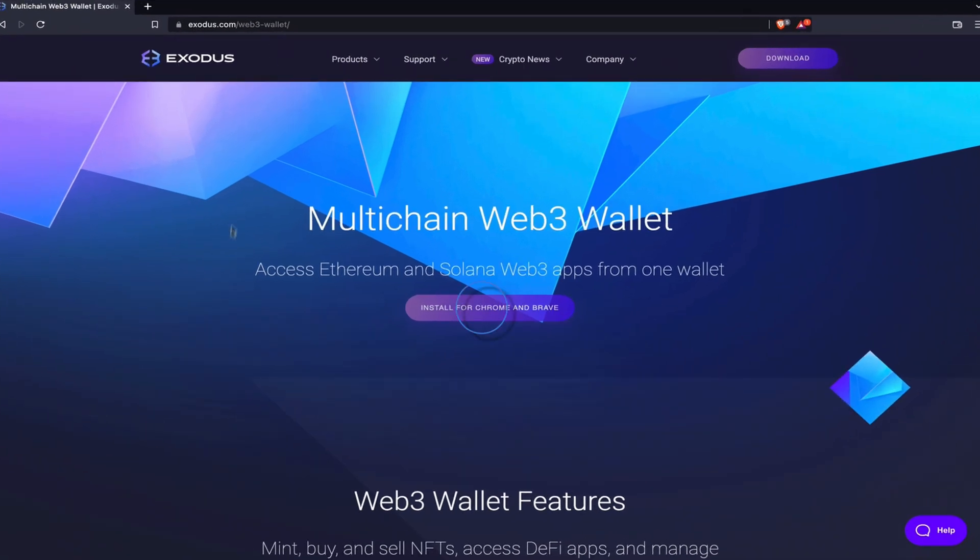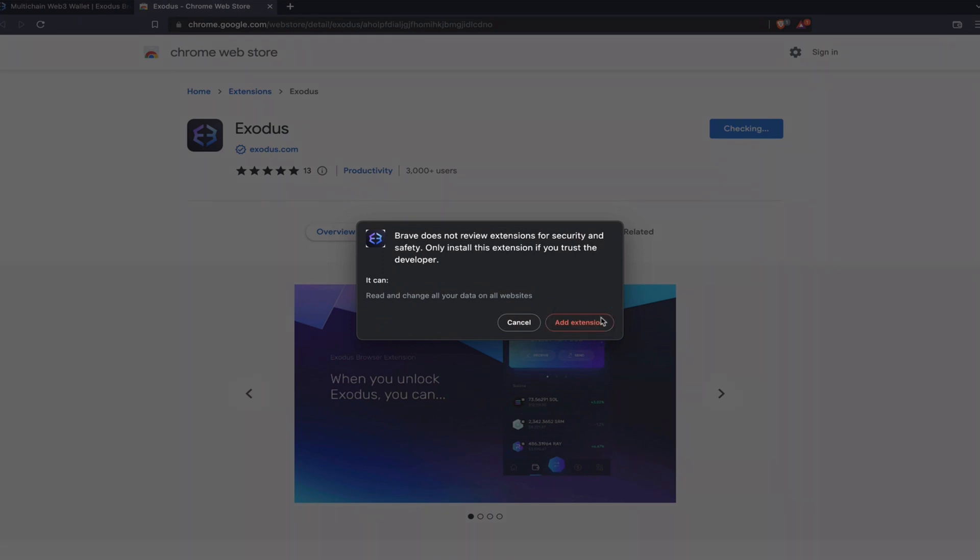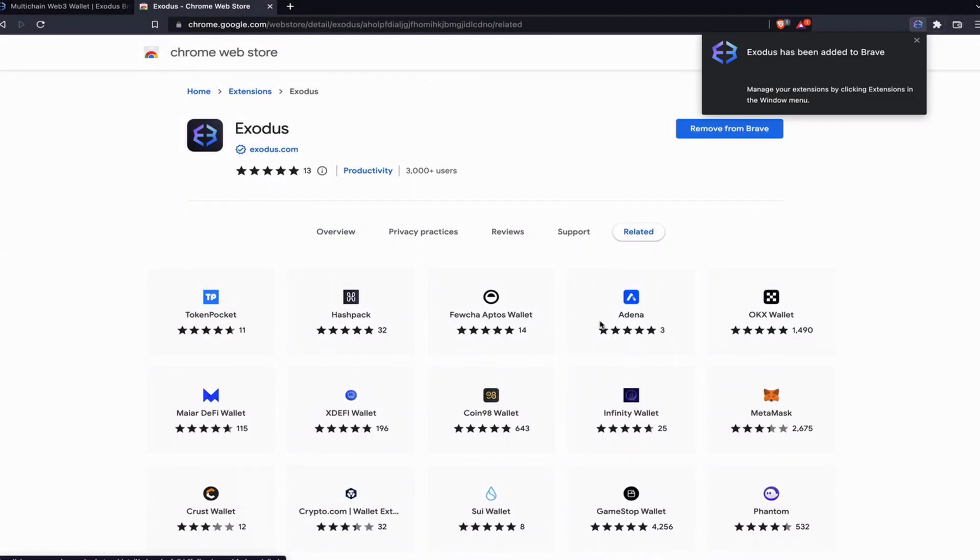Click install for Brave and Chrome. Click add to Chrome, then add extension on the pop-up screen. The extension will download after a moment and then you can pin it to your browser.